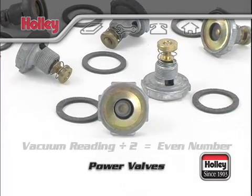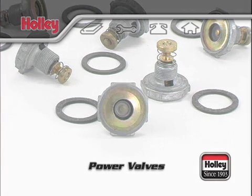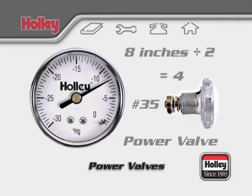If your reading gets divided by 2 and lands on an even number, you should select the next lowest power valve from that number. An example would be a vacuum reading of 8 inches divided by 2 equals 4. Since there's no number 4 power valve, you should use the next lowest 3.5 inch rated power valve, which would be stamped with a 35.